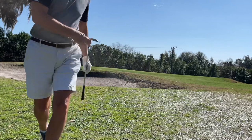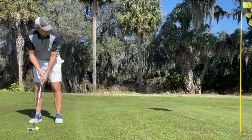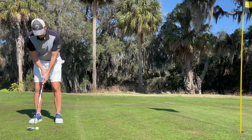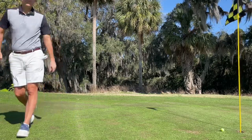I'm here on the third hole, a par three at 190 yards. I think I had a four iron, hit it solid, but just a little bit long and left, and chipped up to here. That was a really quick putt.